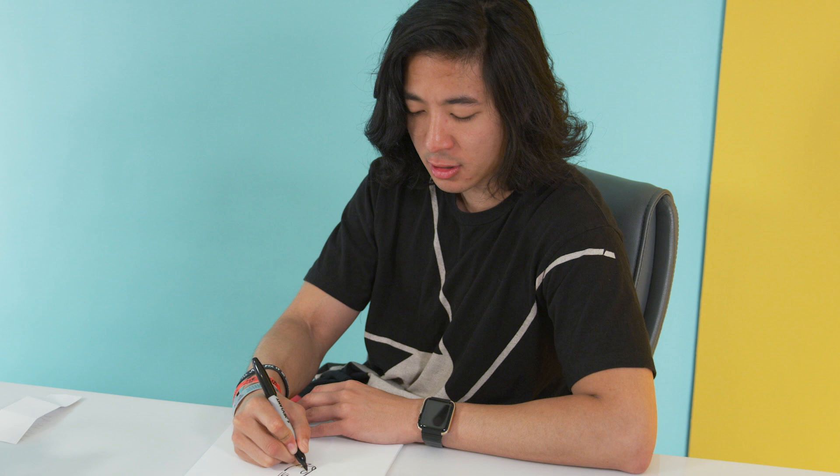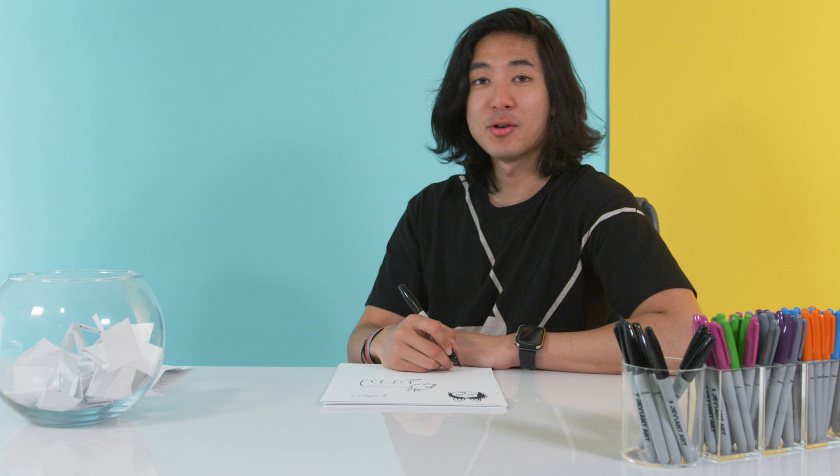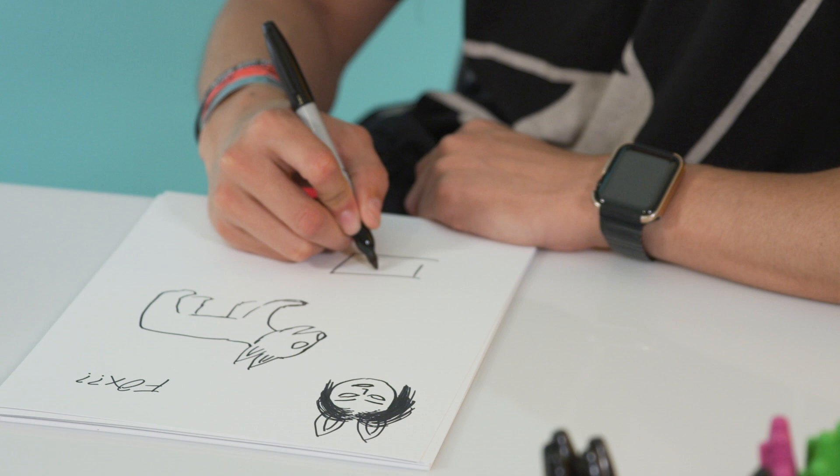If I can start my life over, I might still end up being a photographer, because it's just so much fun. If I can start drawing over, I have no idea what I'm doing. I'm just going to draw a camera, regardless.